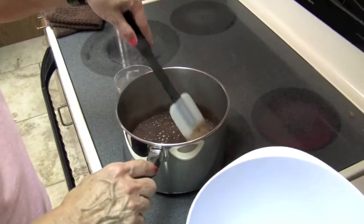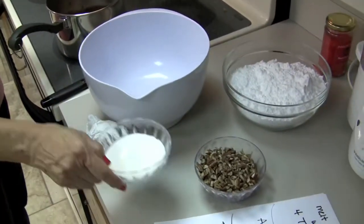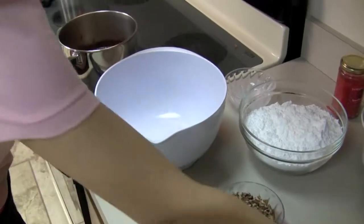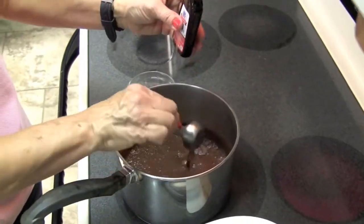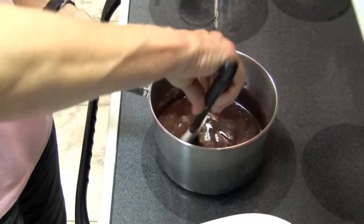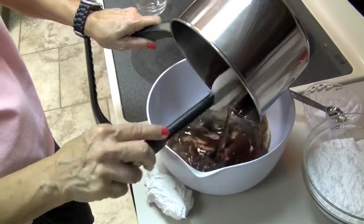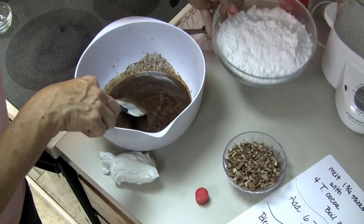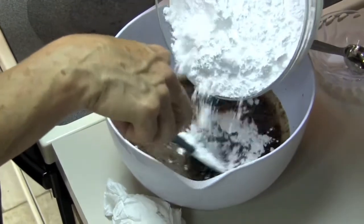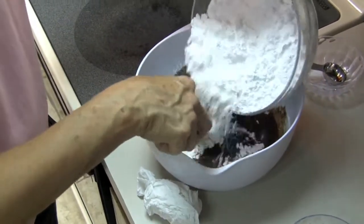Now let's pull it away from the burner and we're going to add a couple more ingredients. I'm going to add six tablespoons of whole milk and one tablespoon of vanilla extract, then transfer this to a big bowl. Now I'm going to add one pound — or one box — of powdered sugar that I have sifted, because if you're not careful this can get lumpy. I'm just going to take my time and stir this in for a smooth icing.